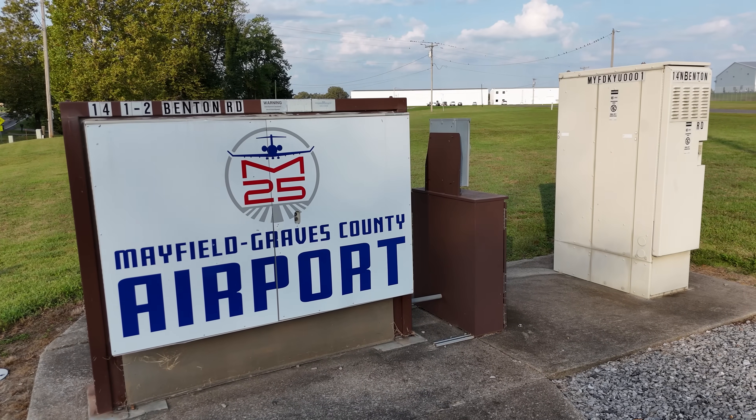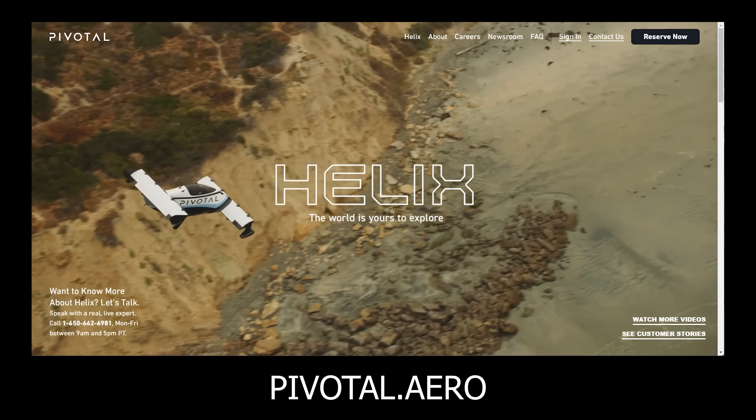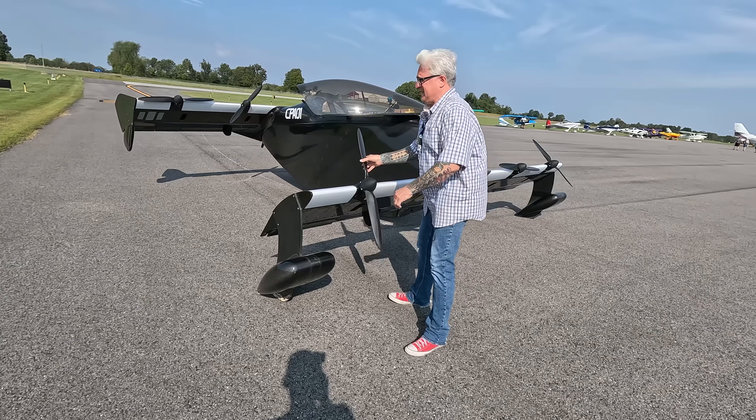Big thanks to the Mayfield Graves Airport for hosting this demonstration. All of the airplane owners were very excited. Very exciting day, isn't it, Jason? I bet you can't wait to see that thing take off, right? I just can't wait. The jealousy. I will put links to the Pivotal website if you've got a couple hundred grand lying around and want the coolest flying toy ever. All right, ready, Dean? Contact!